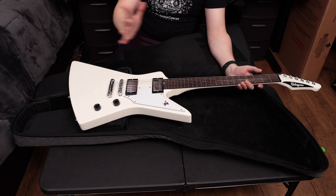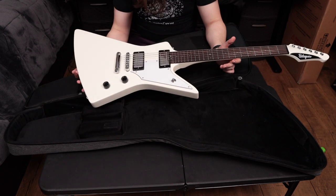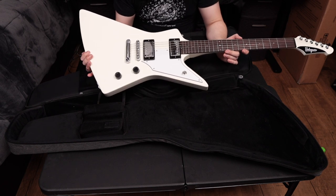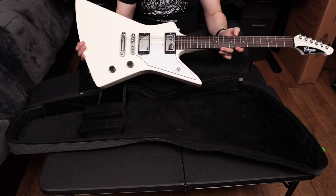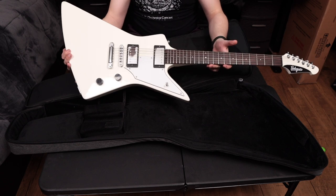This just looks awesome. I'm going to plug this in and play it for a little bit, and then we'll come back and I'll give you guys my overall first impressions of this Balaguer Typhon.